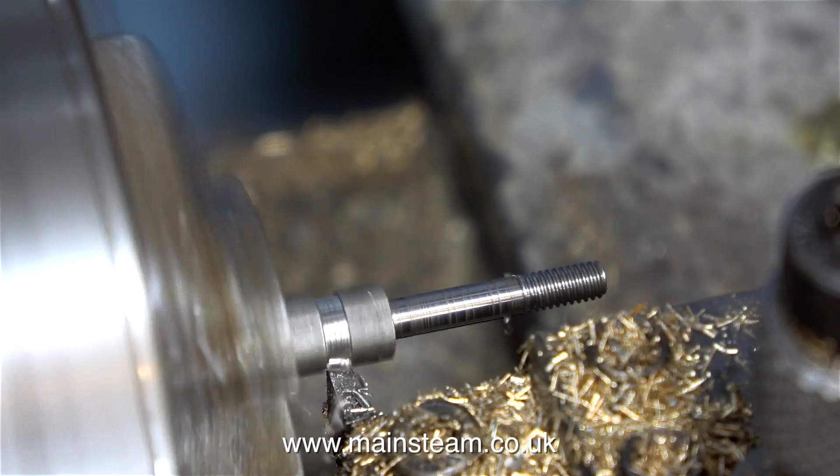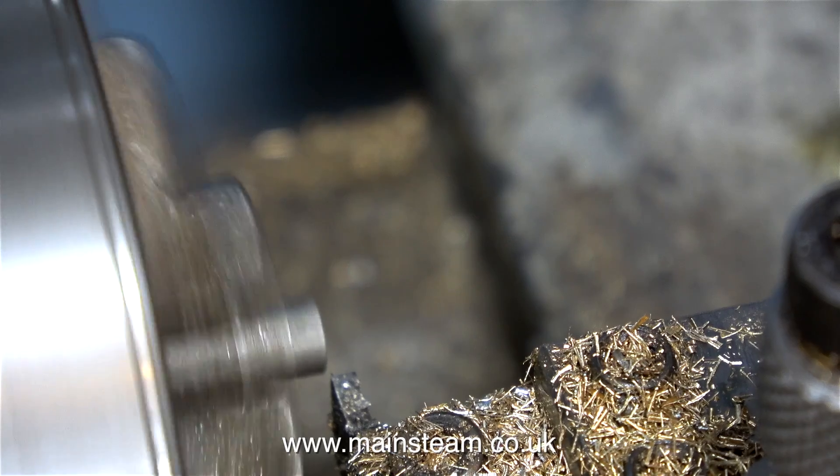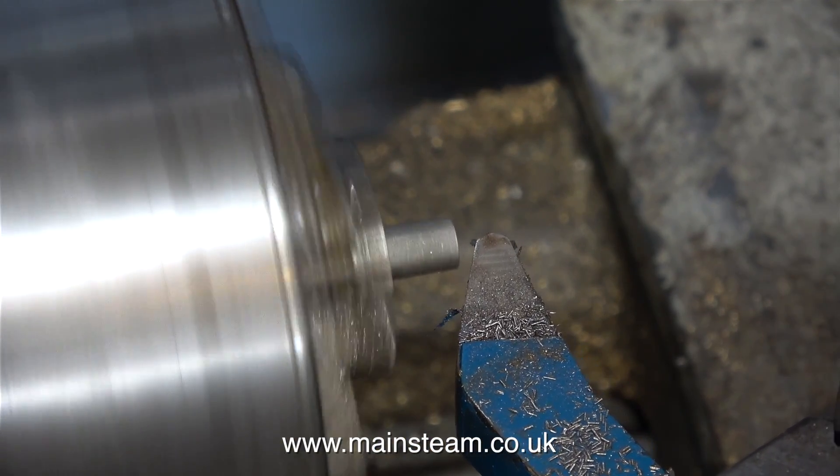I'm leaving the head of the pin larger than it needs to be, because the next step is to machine the hexagon part of the pin.